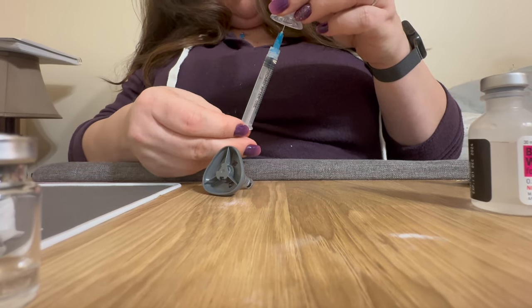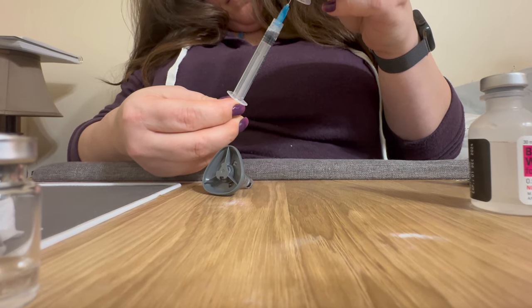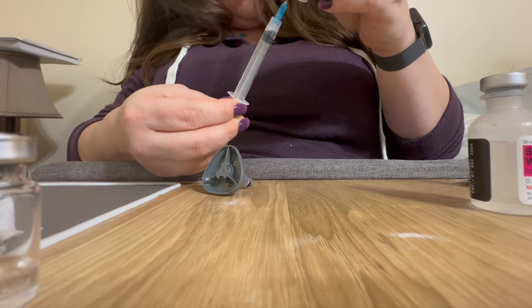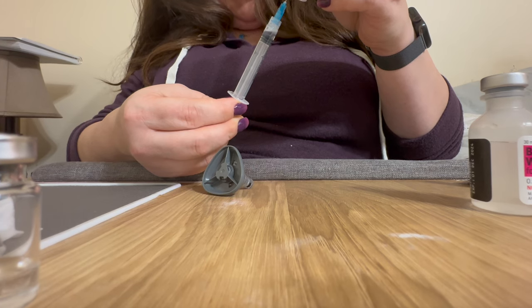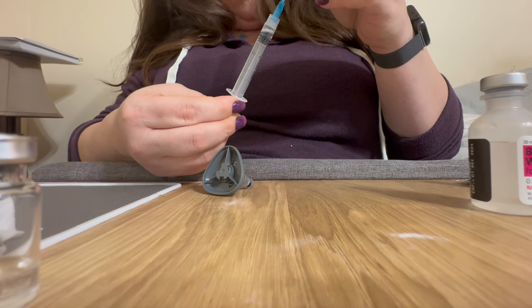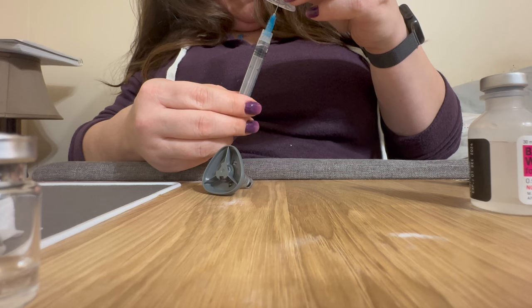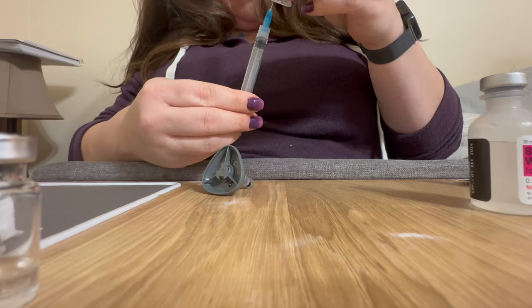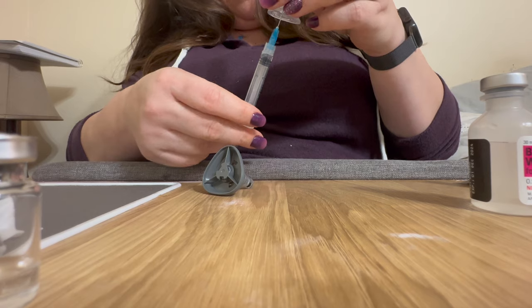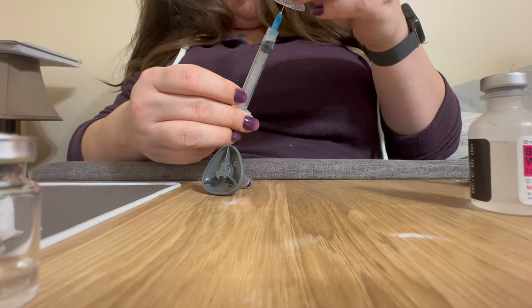If you look really closely into the syringe, you'll be able to see the medication slowly going in there. There might be some bubbles and that's okay. You want to be gentle with this, but it's not a big deal if there are a few bubbles here and there.